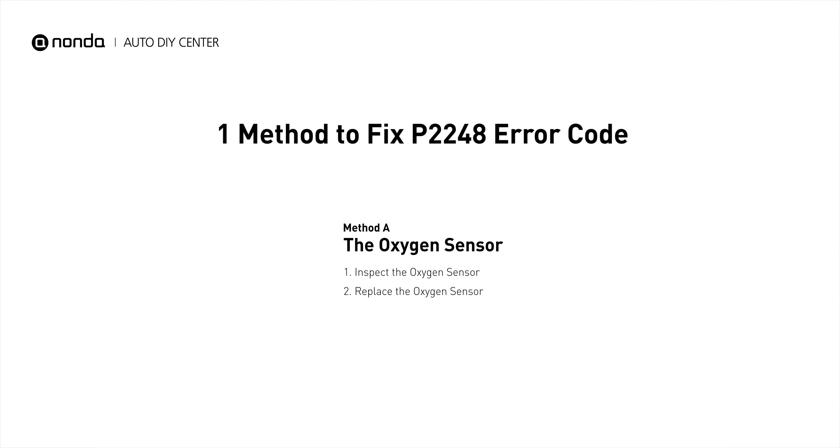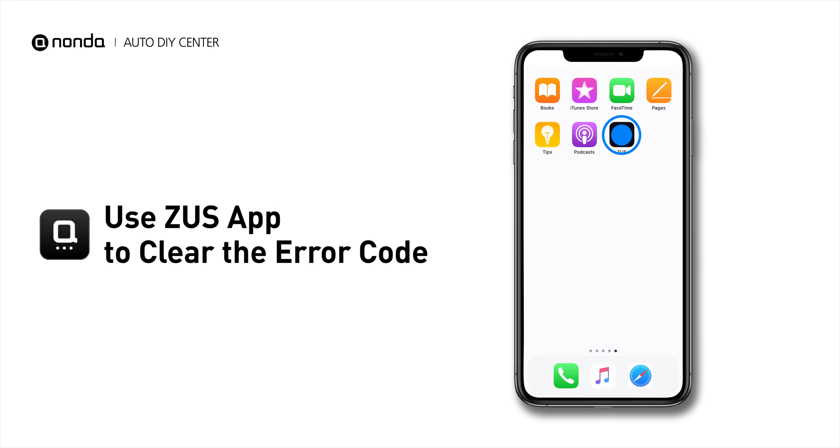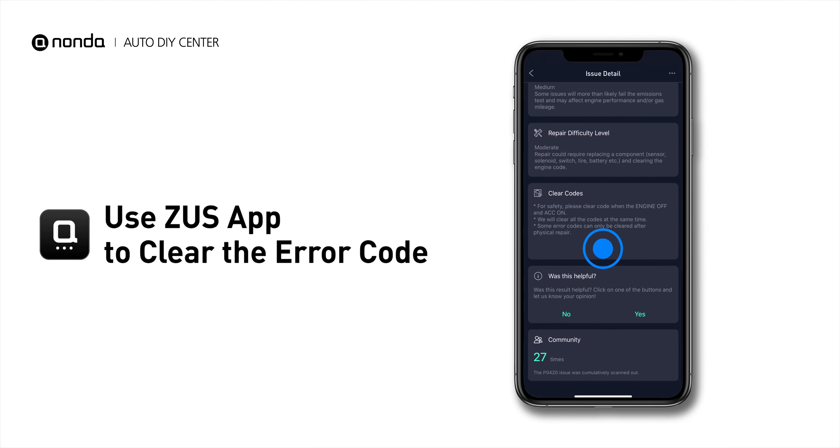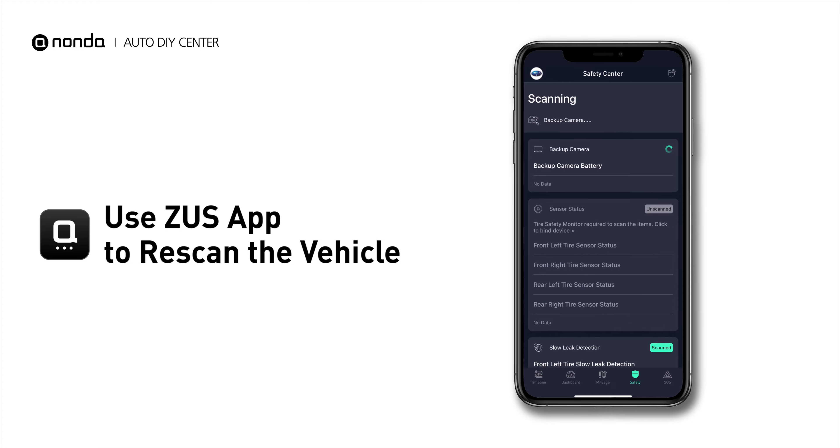So here is one of the most practical solutions to fix the P2248 error code. After the repair, you can now use the Zeus app to clear the error code, and tap the rescan button one more time to make sure everything is fine with your vehicle.